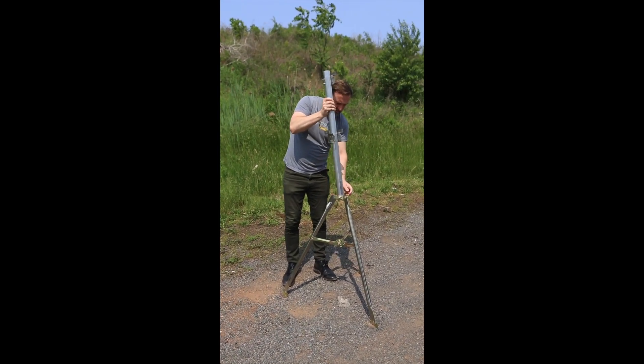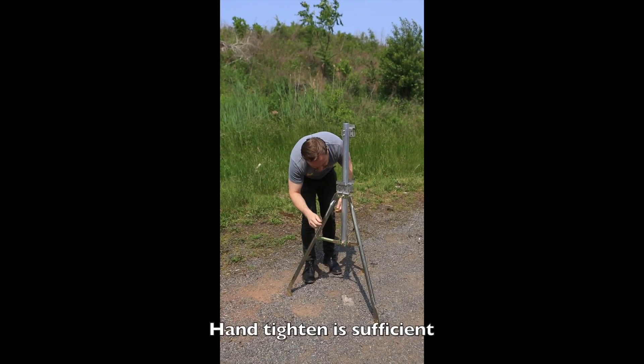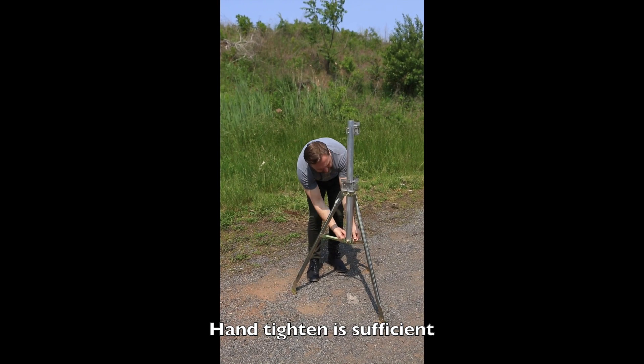Now we're going to put the first pole in. There's six screws — you just need to open the screw to let the pole in and then hand tighten. There's three at the bottom and three at the top.